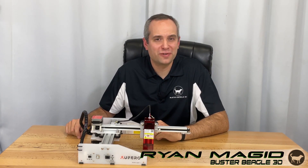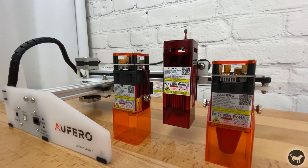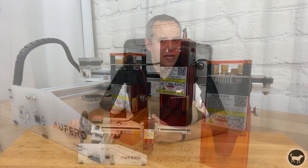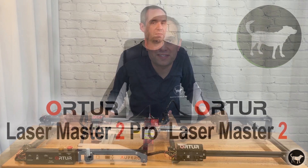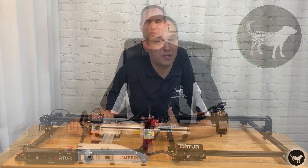Hello, I'm Ryan from Buster Beagle 3D. Today I will be reviewing the Auteur Aferro Laser 1. It is the latest laser that was sent to me by Auteur to try out and give my opinion on. Do I like it? How does it compare to the Laser Master 2 and the Laser Master 2 Pro that I have done reviews on before? Well, let's find out.